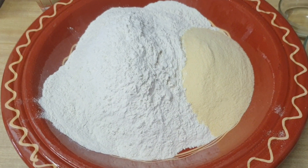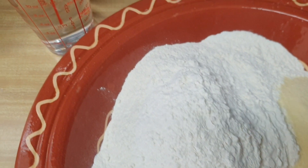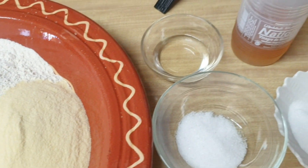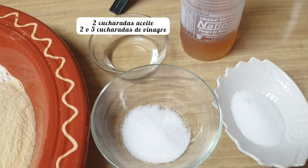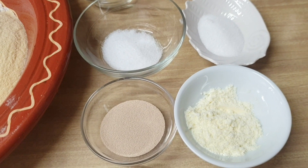Vamos a comenzar. Aquí tenemos los ingredientes que vamos a necesitar: un kilo de harina de trigo, un vaso de sémola fina que son 150 gramos, 500 mililitros de agua tibia, dos cucharadas de vinagre, una cucharada de azúcar, una cucharada de sal, dos cucharadas de leche en polvo y una cucharada de levadura de pan.